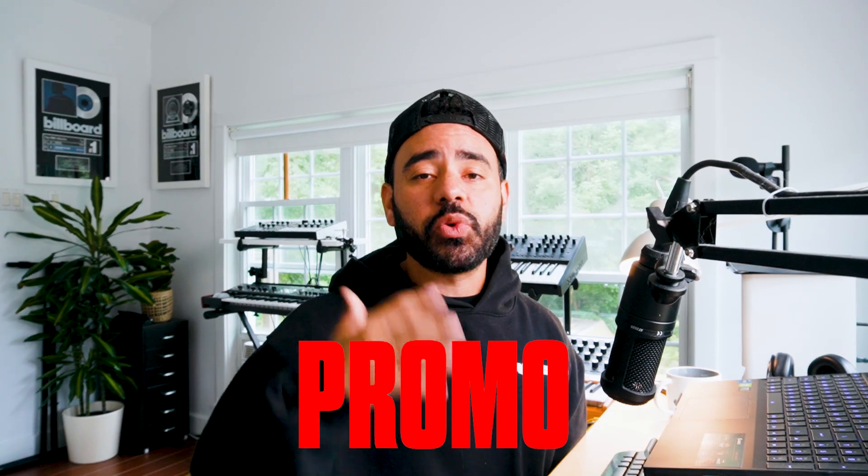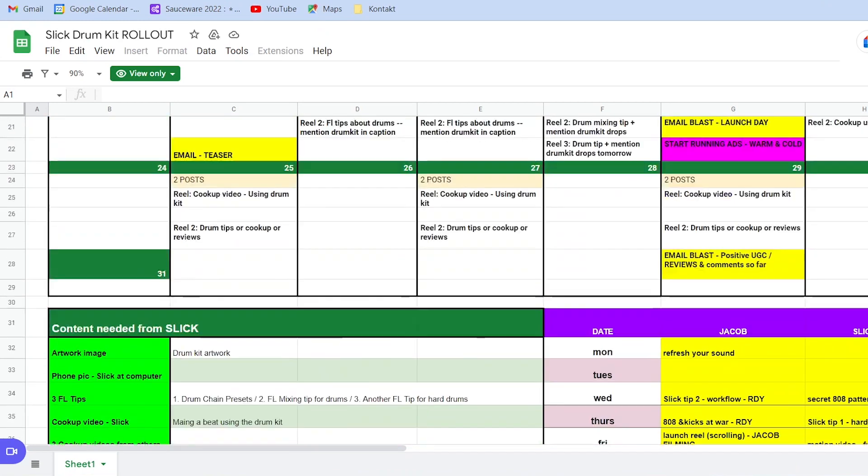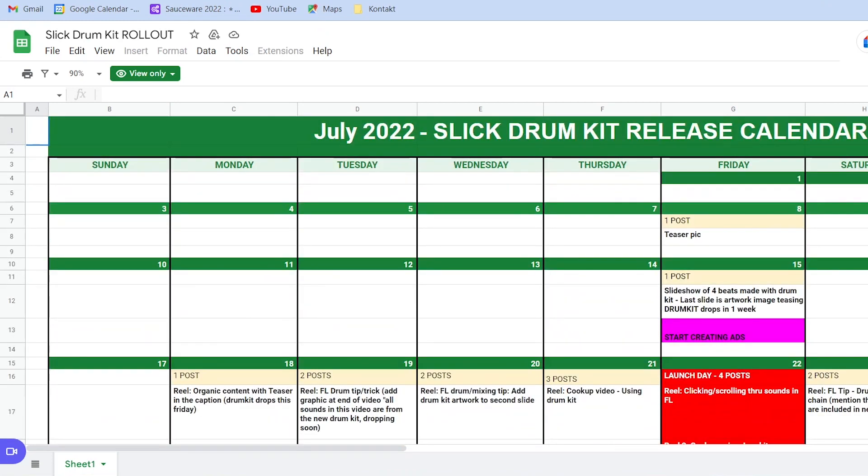Now that you have the product offer with value, how do you go about promoting it and actually selling it? For our drum kit, we started with a promotion calendar one month out from the release. Over four weeks, we would slowly ramp up the content and build awareness about the upcoming drum kit. At the start, we would subtly mention the kit in videos, but we didn't give too many details. As we got closer, we continued to reveal more information. This is how you build hype.